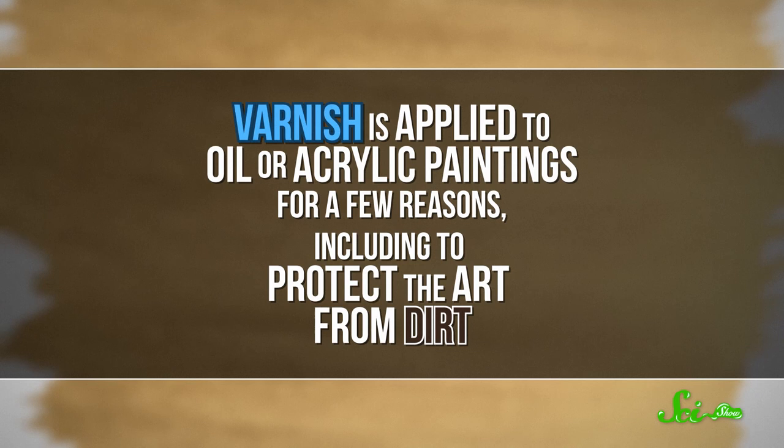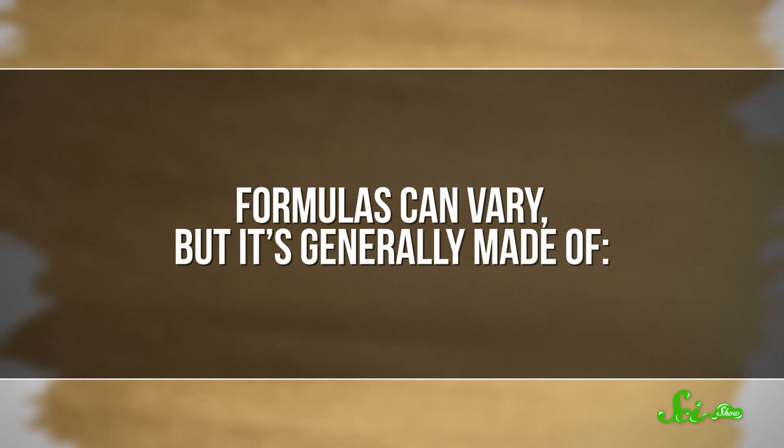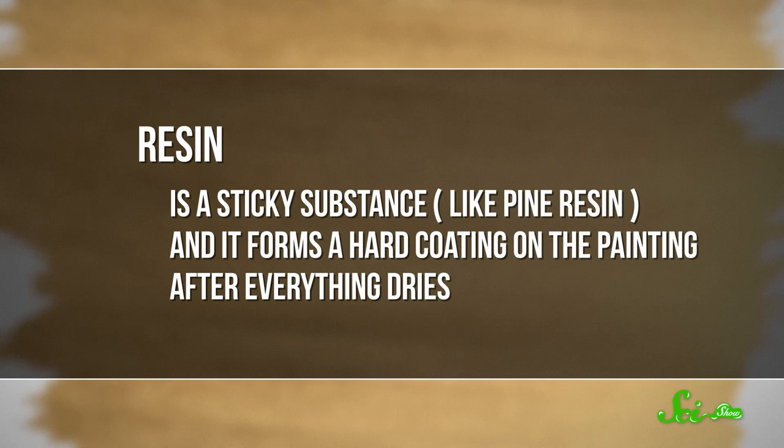And besides helping us, the bacteria are getting a free meal out of it, so it's a win-win. Now, possibly the most satisfying method of art restoration is cleaning off yellowed varnish with some careful chemistry — you can watch all kinds of videos like this online. Varnish is applied to oil or acrylic paintings to protect the art from dirt. Formulas can vary, but it's generally made of a drying oil, a resin, and some sort of thinner. The resin is a sticky substance, like pine resin, and it forms a hard coating on the painting after everything dries.